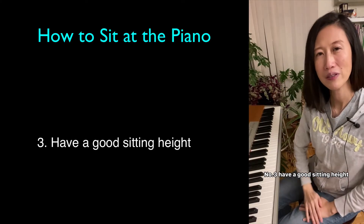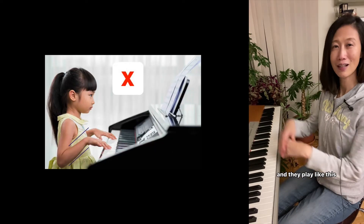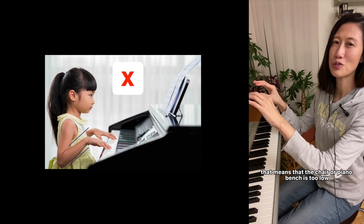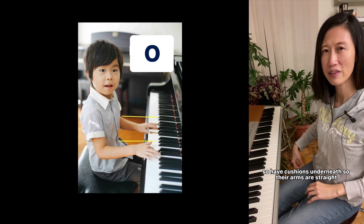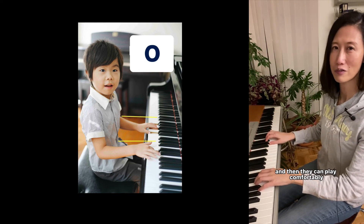Number three: have a good sitting height. Especially if your child is playing the piano and they play like this — that means the chair or piano bench is too low. So use cushions underneath so their arms are straight and they can play comfortably.